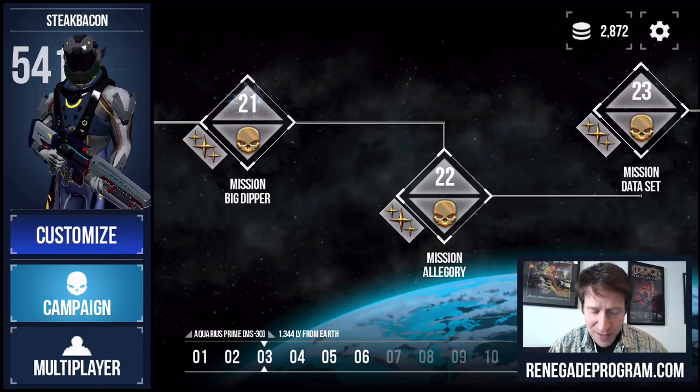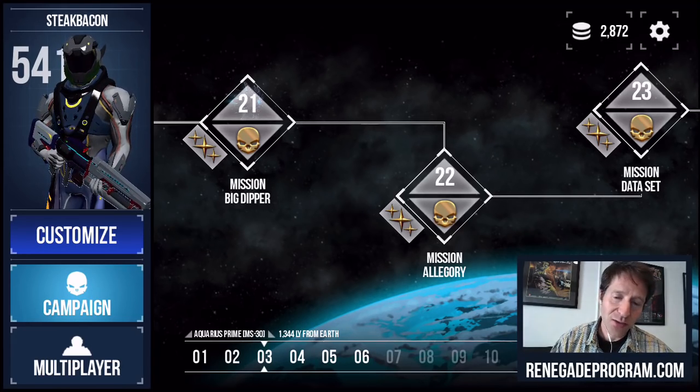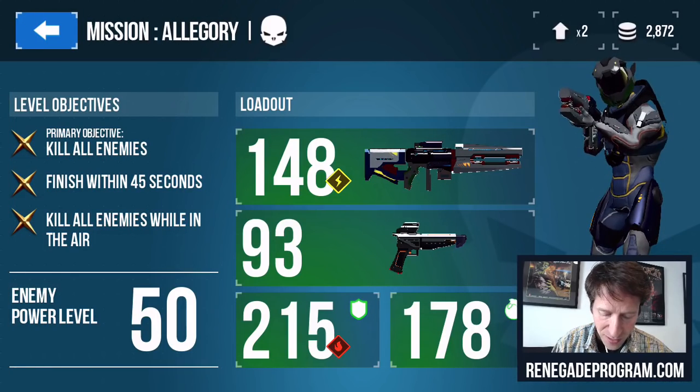What does that mean? Well, it means we've designed all the inputs for the game to use the touch screen with native gestures, native inputs. It's pretty cool. So I'm just going to jump on a level and show you how the game works.